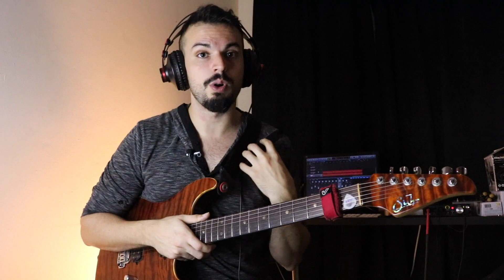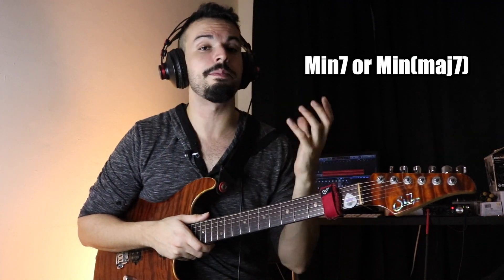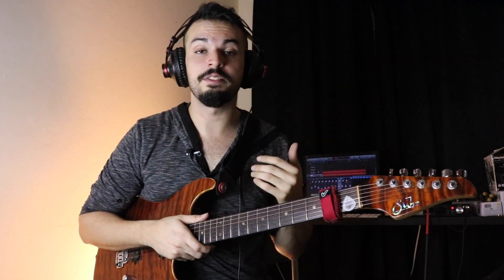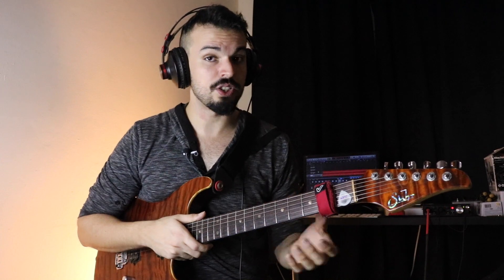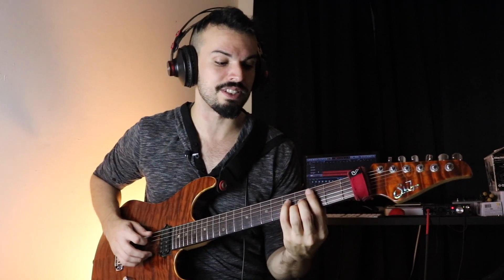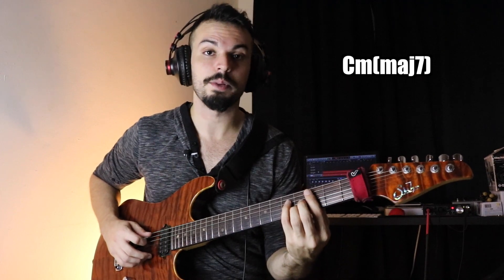What I'm going to do with the whole tone scale is apply it over a minor chord or over a minor-major chord — which is actually the chord playing in the vamp at the beginning intro solo. I'm going to move it up a half step. For example, the beginning vamp is just a C minor major 7 chord.